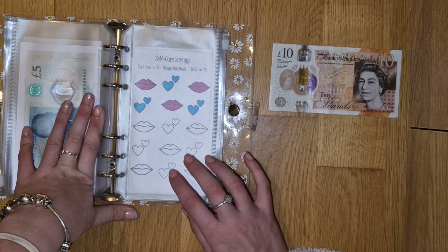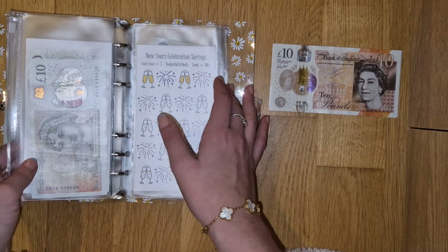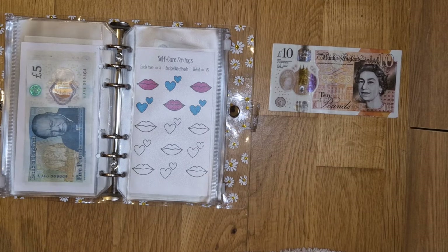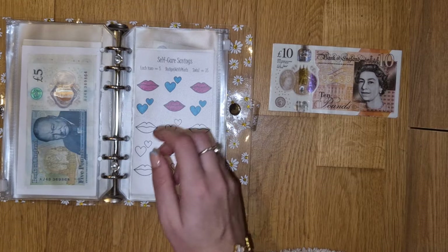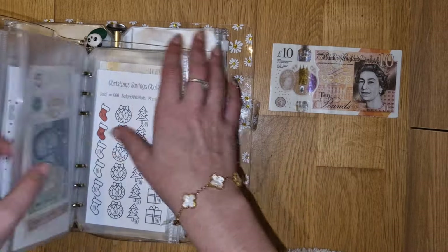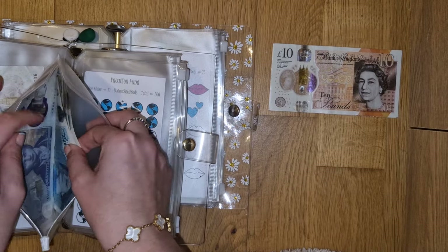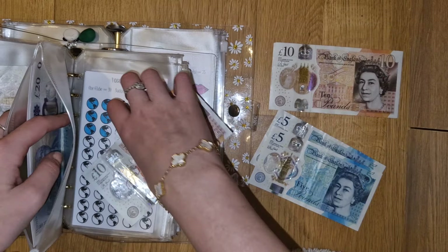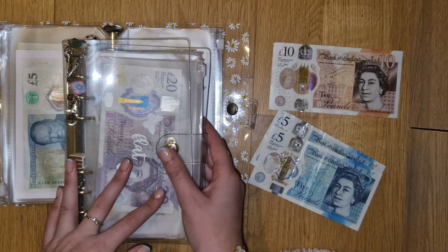Next, on to self-care. Self-care is also getting £5. We don't have any fives - oh no, here we go again. Actually, I know where there's some fives. If memory serves, there's some in Christmas. Yeah, that's right. We'll just do two for now. If I need to do more, I know where to find it. That's why I like to keep my fives around because they're so handy.